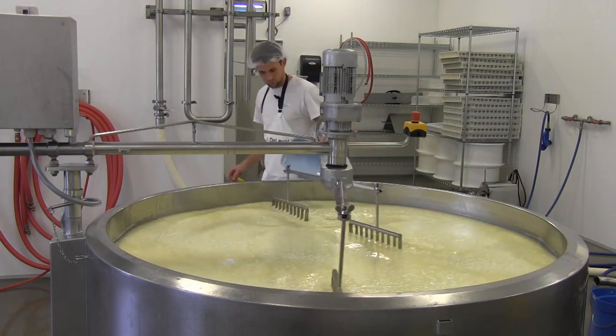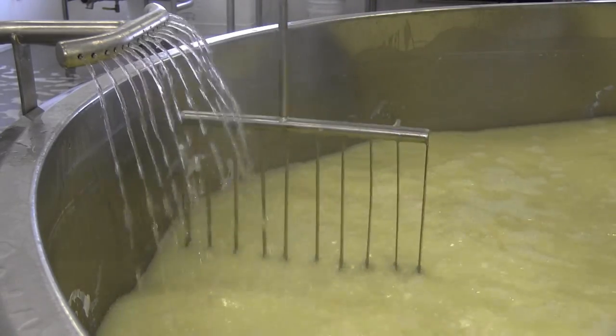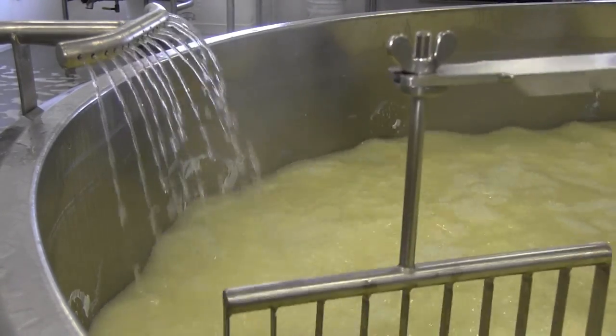To help them shrink, they must be heated. With the semi-hard cheese, some whey is removed and hot water is added. The hotter the water, the drier the cheese will be.